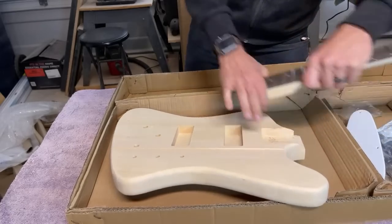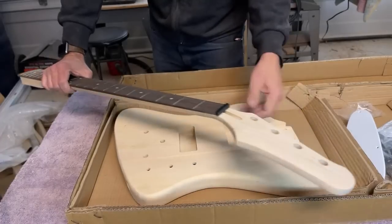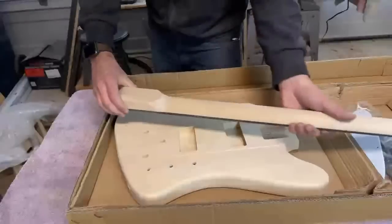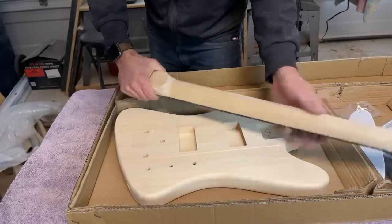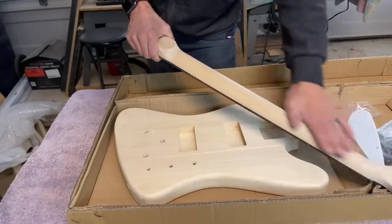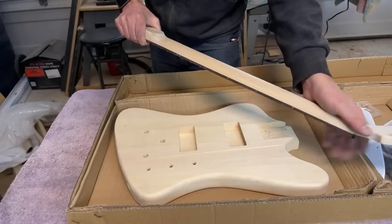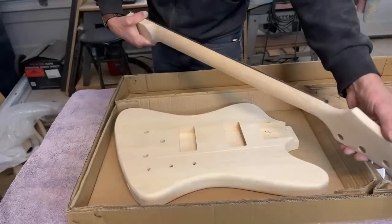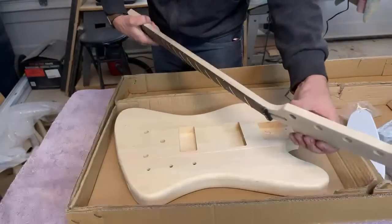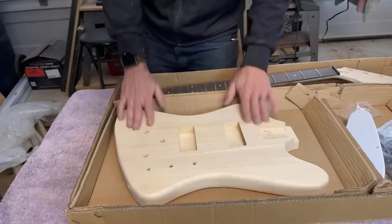The headstock is pre-shaped — I would prefer a blank paddle headstock, but the finish sanding is really well done, same as the body. You'll want to go over it again before you paint or stain just to make sure, but I don't see any tool marks, it feels nice and soft, and the corners are really soft — not hard corners. So really well done. I'm really impressed. I think this is going to be a really fun kit to build.